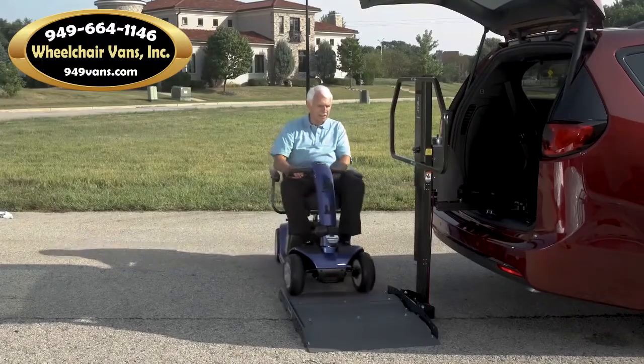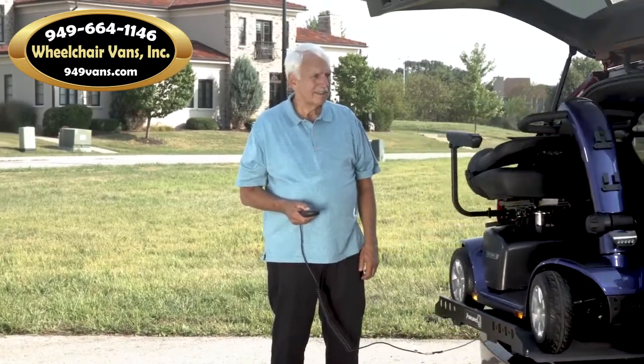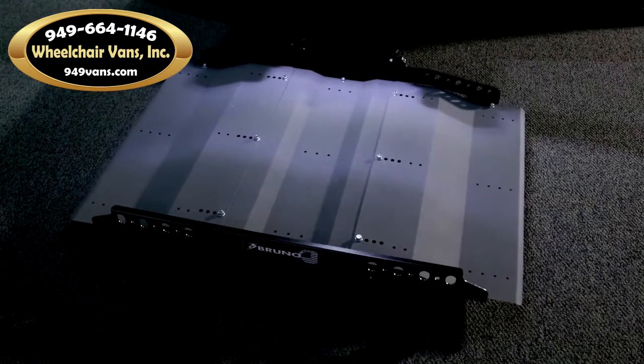Just drive up, push a button and your mobility device is neatly stowed inside your vehicle and away from the weather elements. A backlit hand control and illuminated platform makes it easy to load and unload at night.